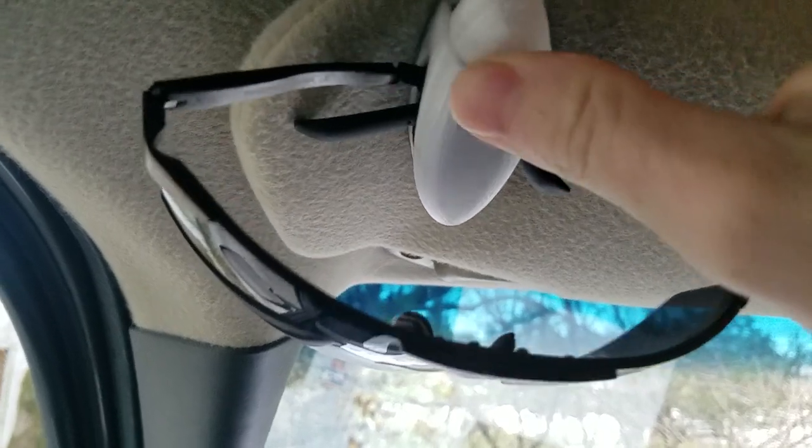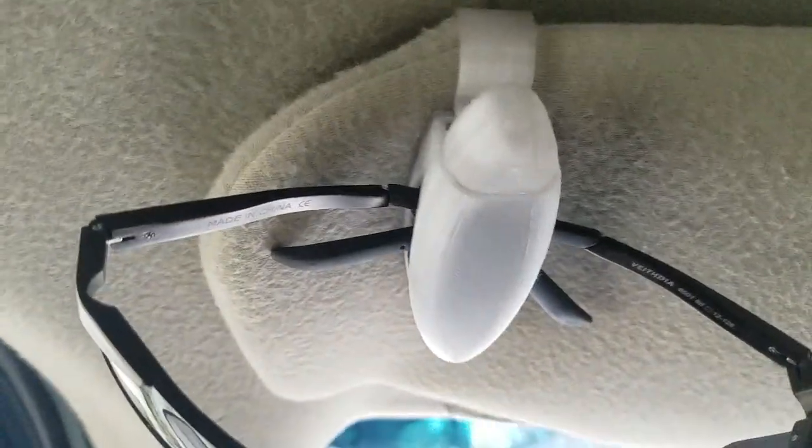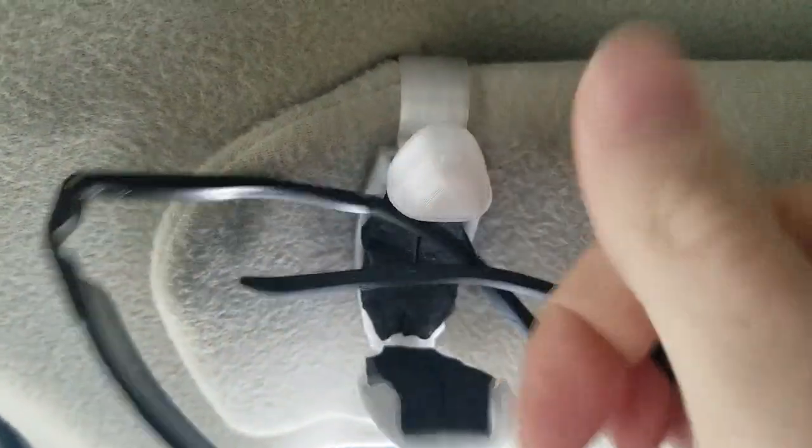Snap them in and they're not running around on the dash all crazy. When you want them free, just push the button.